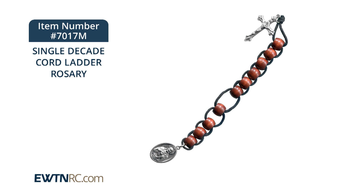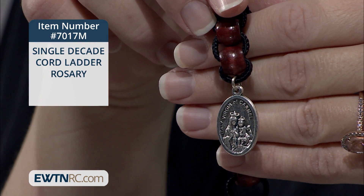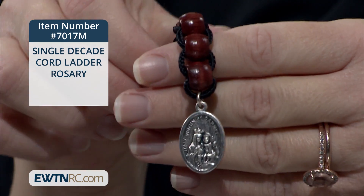The single-decade rosary consists of a crucifix, you see here, followed by ten brown wood beads, Our Lady of Mount Carmel, and the Sacred Heart of Jesus on the reverse.